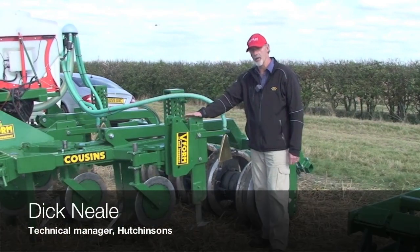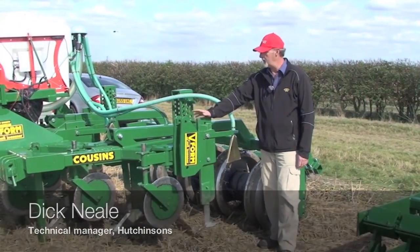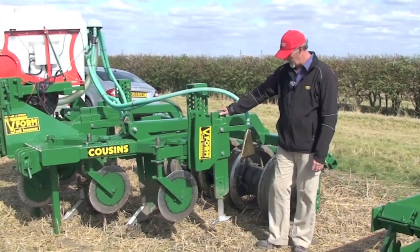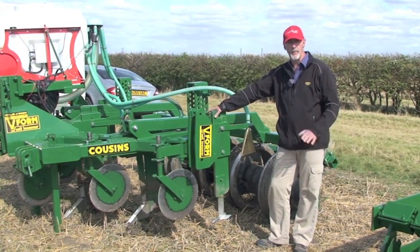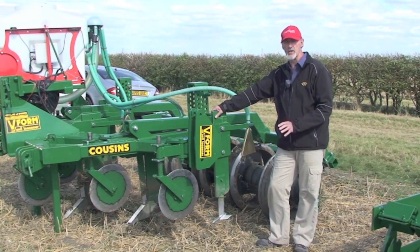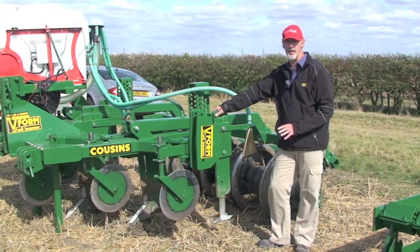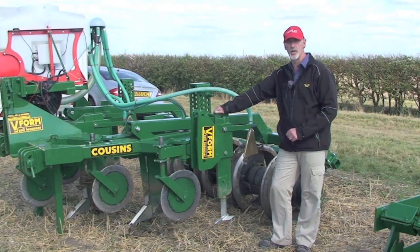What we're looking at here is a development leg for sowing rape, in this case in the Cousins V-Form cultivator. The idea behind this leg is to move a minimum amount of soil, not bring blackgrass seed up to the surface, and look at reducing the passage of pesticides like carbetamide and propizamide and metaldehyde to water so readily.